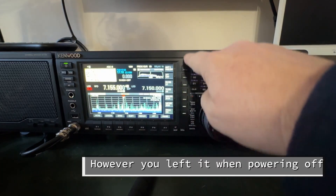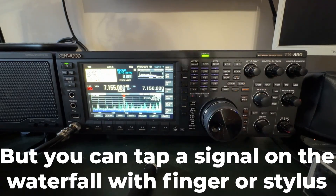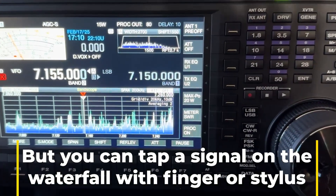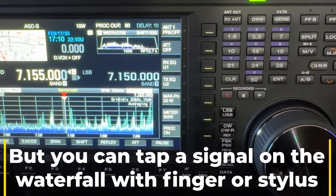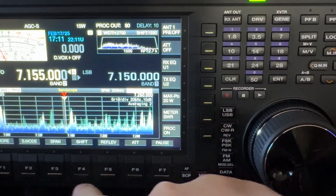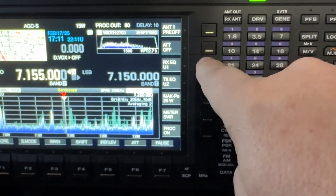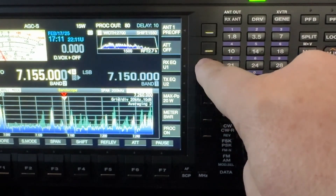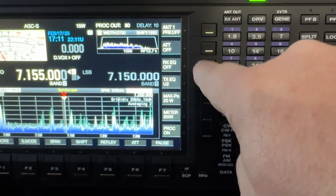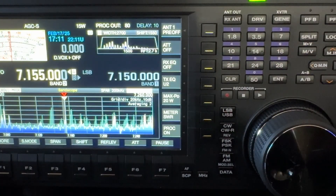Now if you look up here on the right-hand side, this is not a touch screen. You touch buttons that line up with different things on the display — the menu can change according to context. Same thing across the bottom with these function keys. Notice this one: RX-EQ-U1. There's a TX-EQ as well. I'm going to tap the RX-EQ — you'll see I turned it off so you can hear the difference.